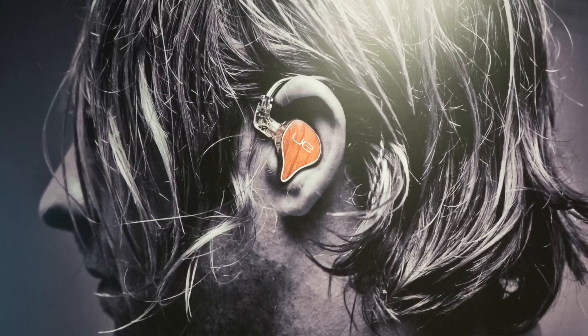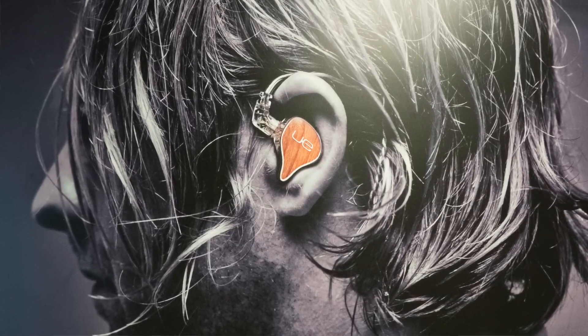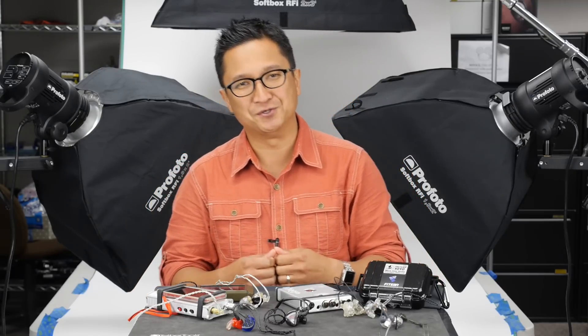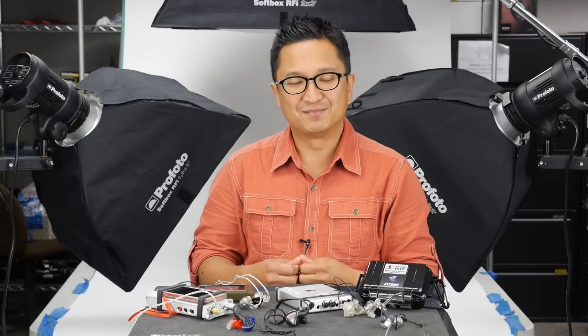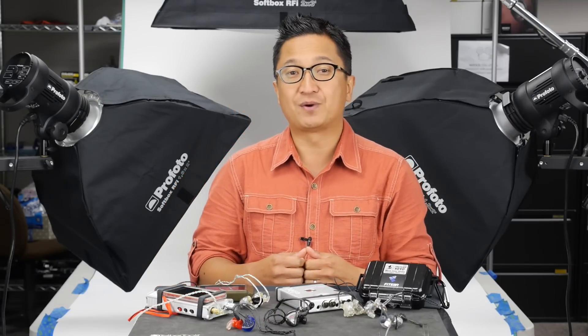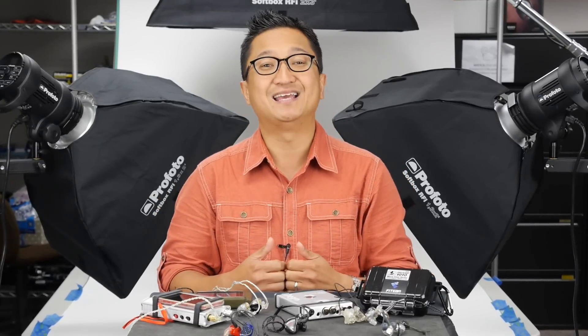Musicians have been wearing custom in-ears for years and we audio enthusiasts have since discovered the fidelity they can offer. So with the sound quality advantages and comfort advantages, why isn't everyone buying custom in-ear monitors? Well, there are some key disadvantages. To start, there's price. The top of the line custom in-ear monitors on this table range in price from around $900 to over $2,000, so going for the top of the line can get expensive.